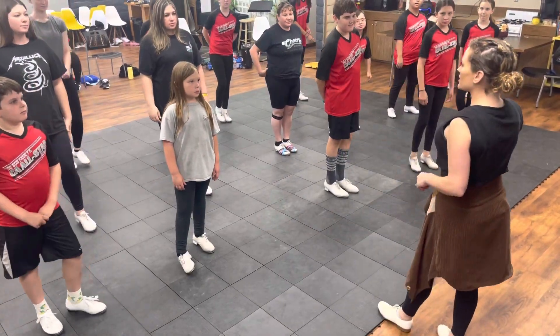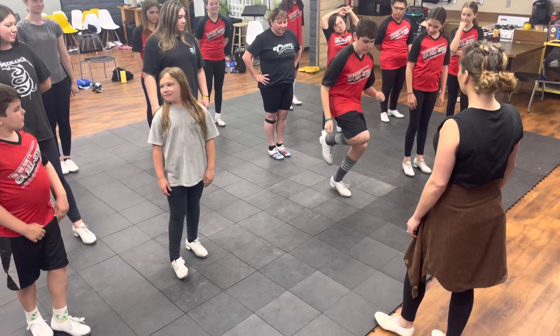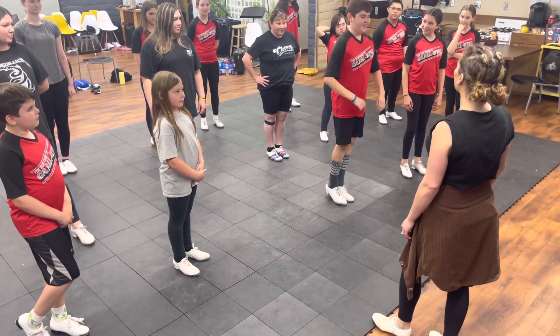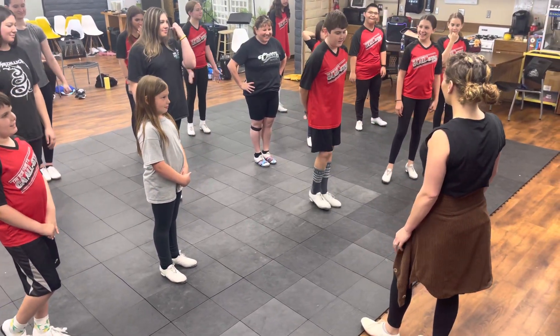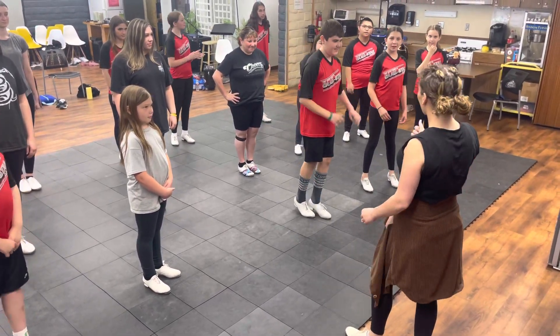Let me see if anybody feels like they can do it. Let me hear it. Can I try it? 5, 6, ready, go. Wait, the first one's great. Try again. Yes, perfect. Good.